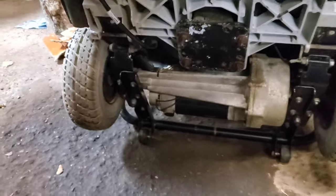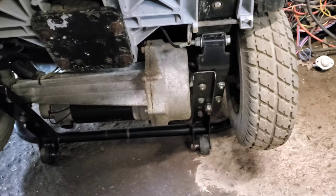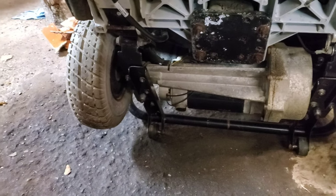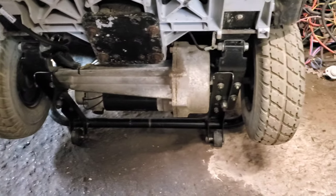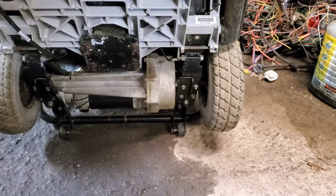It has an independent suspension in the back, which is kind of weird — it's kind of a cross between a leaf spring and a coil setup. We'll take a look at that once the mobility scooter is torn down to frame.